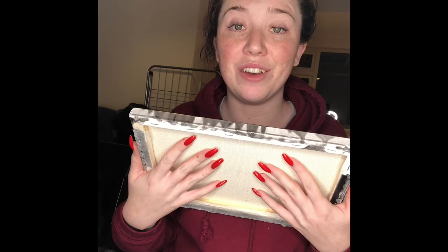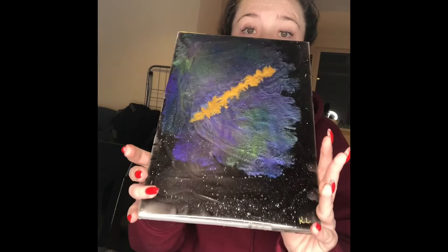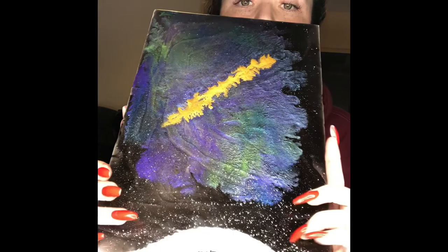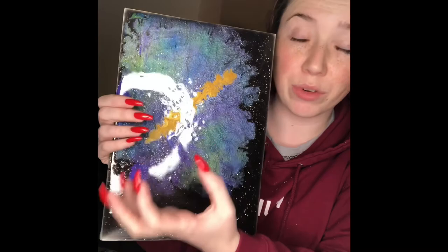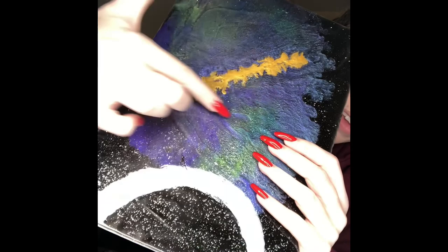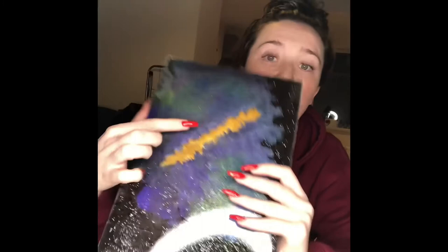I actually have something else to show you guys that I made during the week which I am super proud of. So I made this — this is my very first canvas art piece and I am so happy with how it came out. It is a galaxy style canvas. I have the stars and different colours — purple, blue, green, all blending into the galaxy. There's a strip of gold down through the middle which adds extra vibrant colour, and I put some extra chunky stars around the middle to look like the core of the galaxy. I also have coasters in this style.